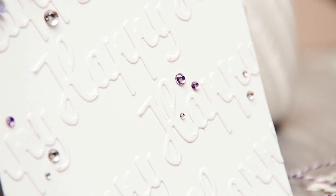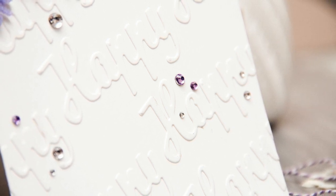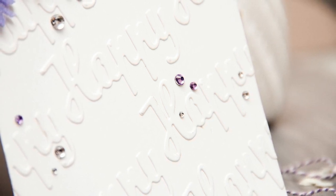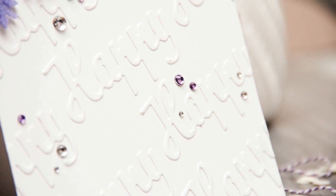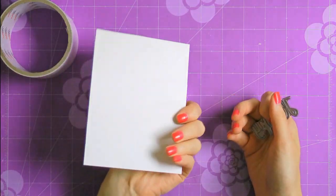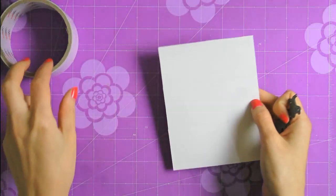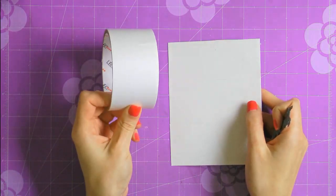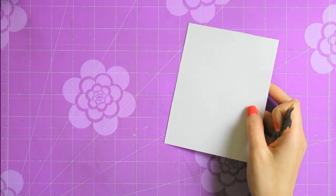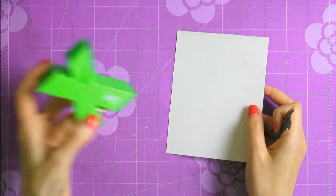We're going to need a piece of cardstock for our die cutting — the same color as our card base. It is important to use the same brand and the same color of cardstock to have the most realistic effect. If we use one brand of cardstock for the card base and a different one for the die cut words, it might show up on our finished project. So I like to use the same identical brand. The one I'm using today is from Nina — it's Solar White cardstock.